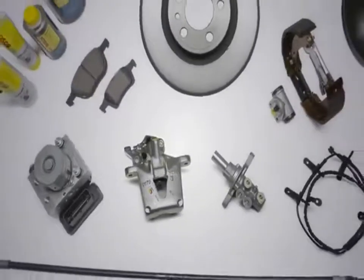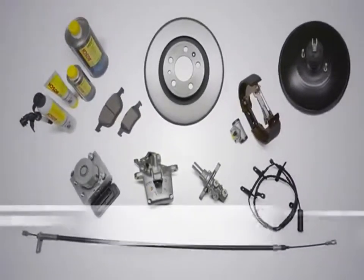Uncompromising quality you can fully rely on. Bosch.